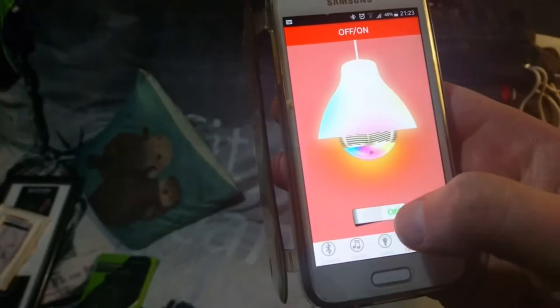You can also change the brightness. In the settings area you've got the timer, and this button here is to switch it off and on. You've also got the sound feature here — I'll turn the sound on and show you how it sounds.